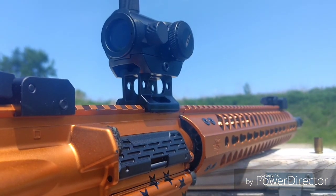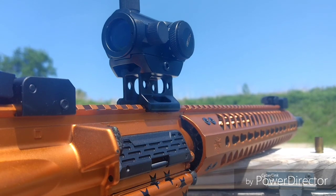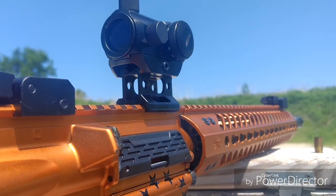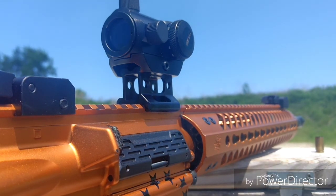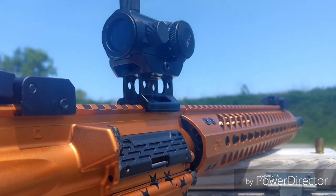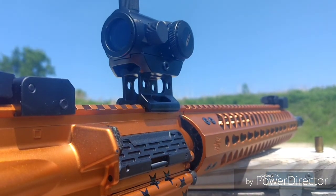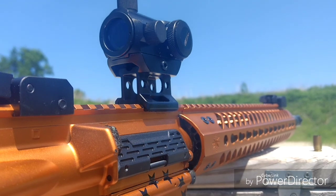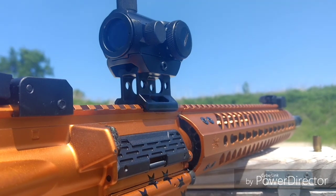I'm also impressed with the build quality and durability. 704 Tactical did a beat-down test on this thing — he had it mounted to a UTG riser and beat it on a car hood, and it kept coming back for more. He also did a water bottle test, and at 75 yards he was still hitting steel with it. Some things I'm not impressed with — but what can you expect from a budget red dot? This is $29.99 from Amazon.